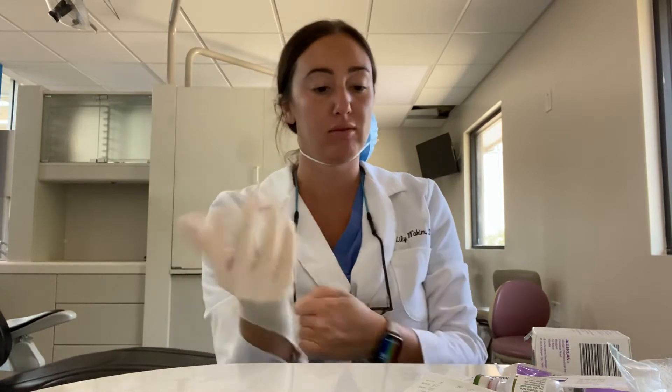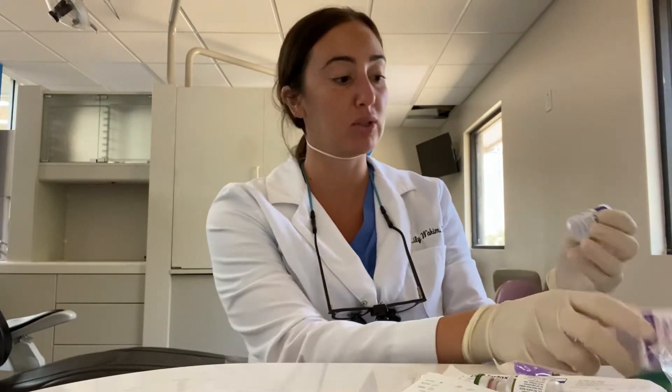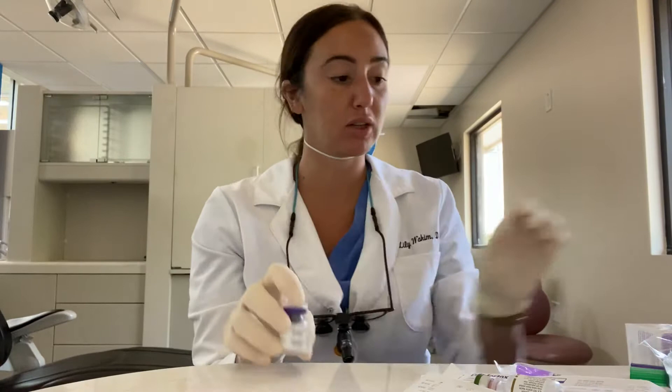Hey, it's Dr. Lilly. I just wanted to do a quick video on reconstituting Botox. So what I typically do is I use a 100 unit vial of Botox — Botox 100.